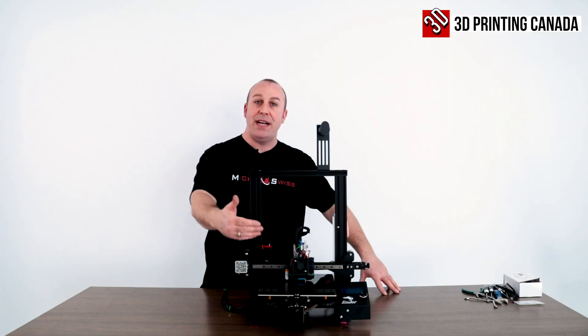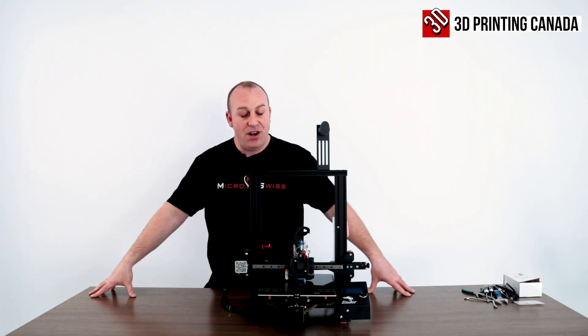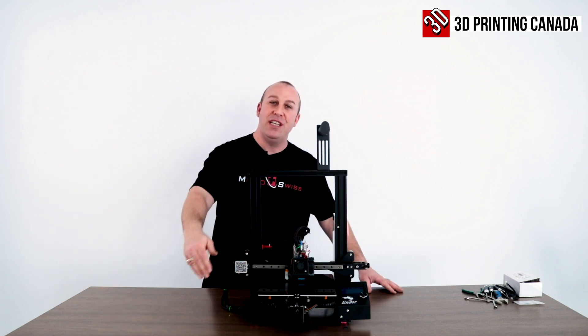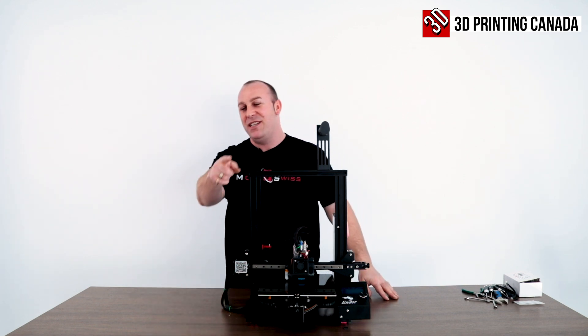So that's the Micro Swiss Direct Drive with all-metal hotend linear rail system installed on our Ender 3 Pro. I hope you guys enjoyed this video. Don't forget to like, subscribe, hit the bell, do all that fun stuff, and we'll see you guys on the next video. Bye.